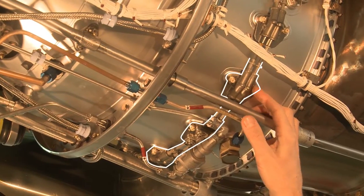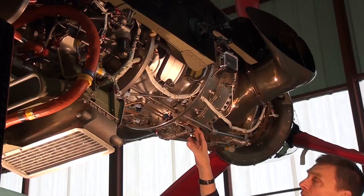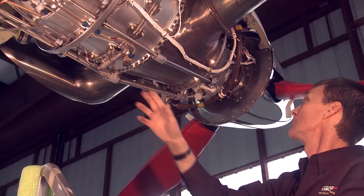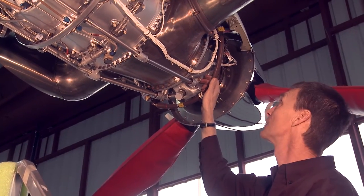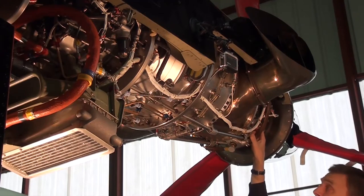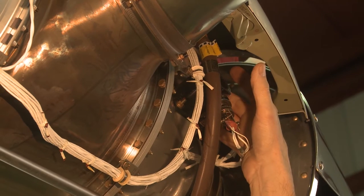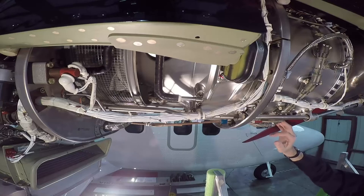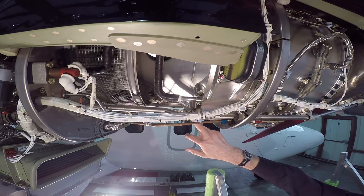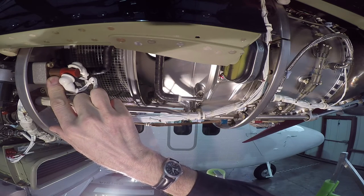The engine has 14 fuel nozzles — 10 primary and 4 secondary — with a flow divider and dump valve located at the bottom. Another advantage of the PT6 installation on the Twin Otter is the ease of access to all of the components on the outside of the engine. Your tach generators are located here, engine drain manifold valves here, compressor section drain valve here, and fire detect probes are located on the fire shield here.